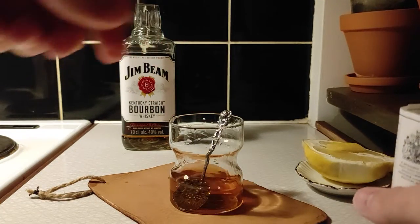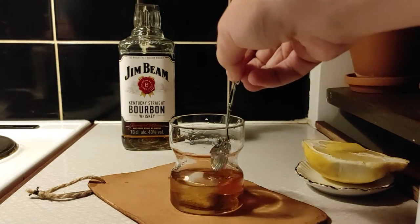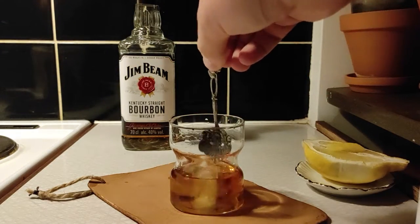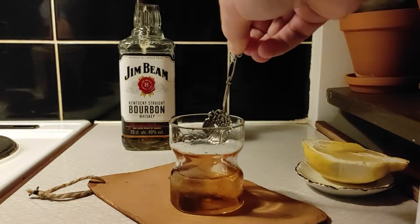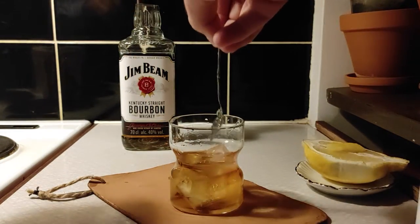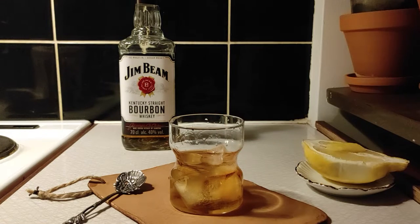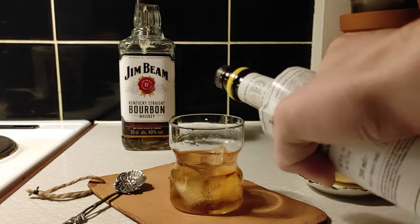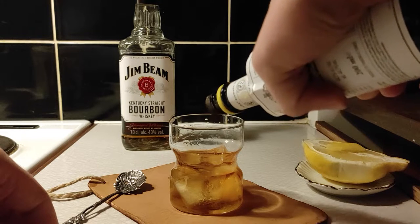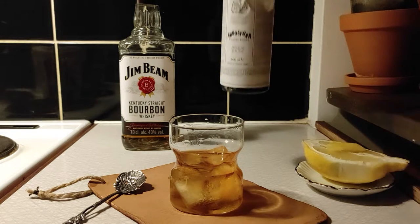Just stir that in there. Now we can add ice — I like to add four cubes, so we get a little ice to the top. Then we're going to carefully drop some Angostura bitters on the ice, just a few drops — around four drops more.